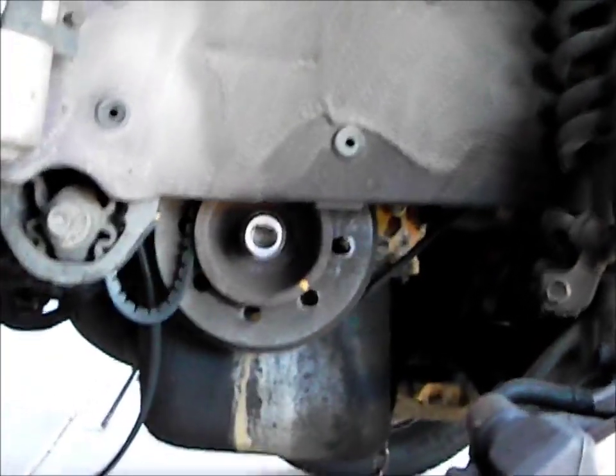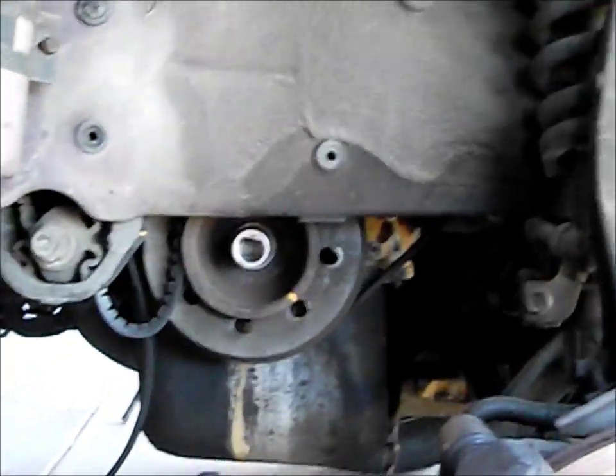After coming up with some ideas and looking online, this is what I came up with. If you have a standard transmission you can probably do the same, but I'm not sure, so this is mainly for an automatic. But you can see the flywheel there.